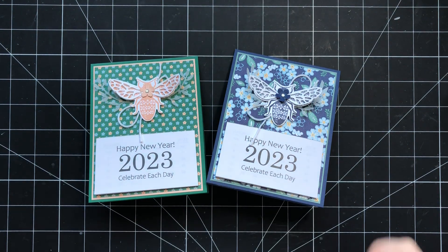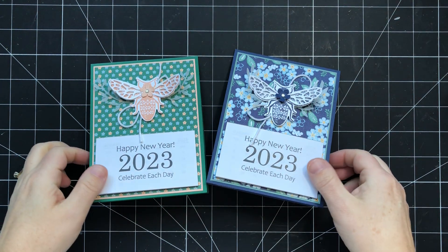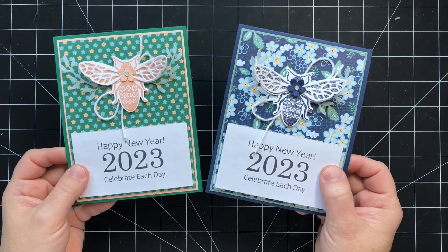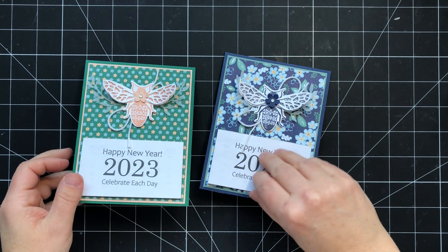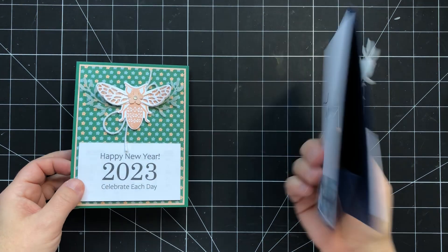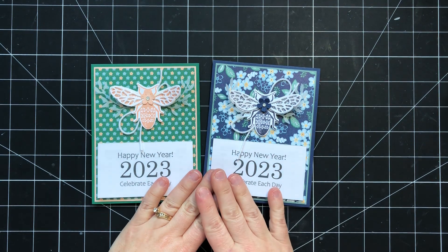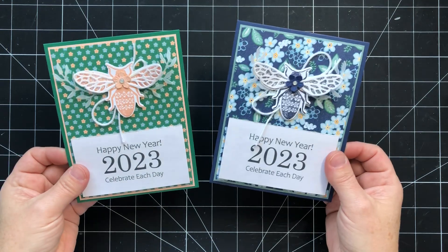Hey there, stampers. This is Sherry Roth. I'm a Stampin' Up! demonstrator from Alberta, Canada. And today I'm here to share with you this fun easel calendar stand that you can turn into a card, featuring the Queen Bee bundle from the January to April 2023 mini catalog.